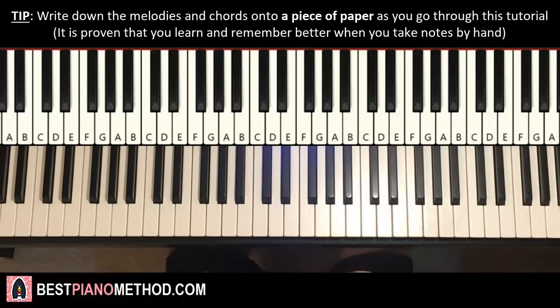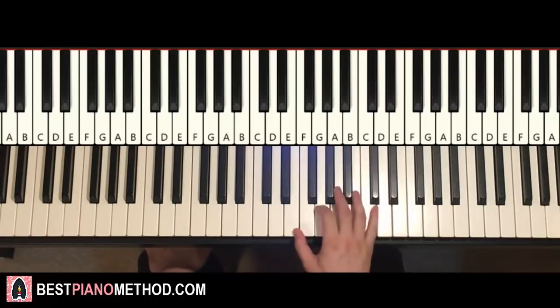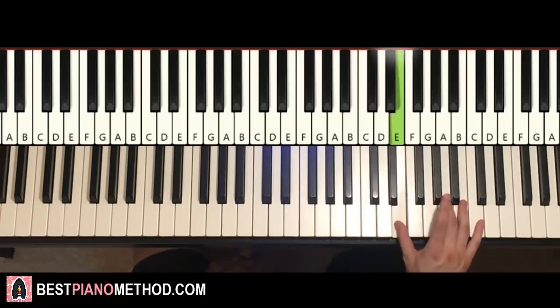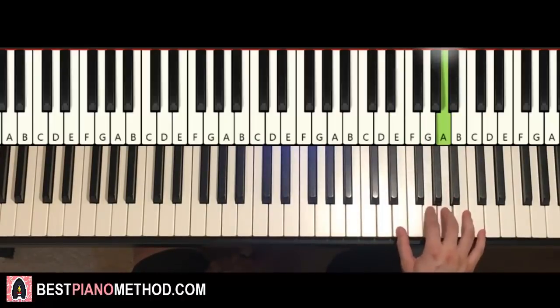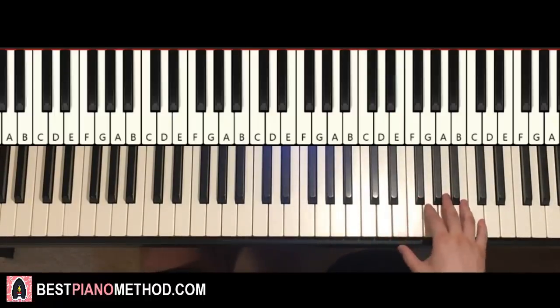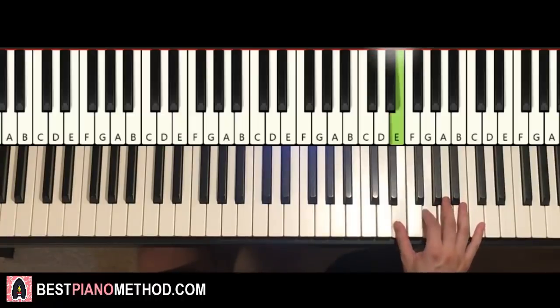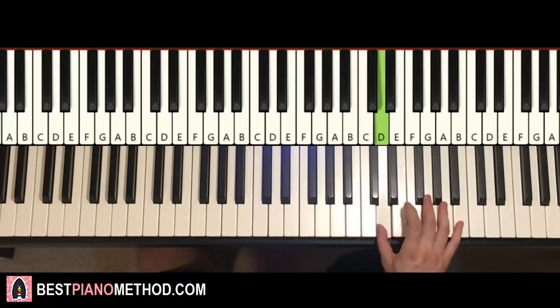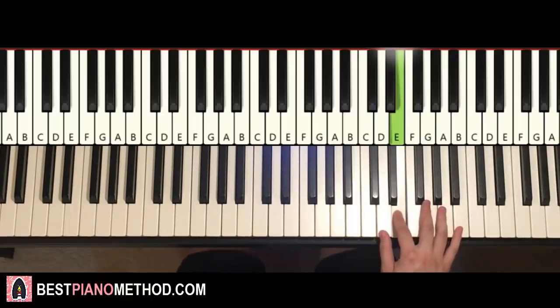Very catchy stuff. We'll break it up into four parts so it's easier to learn. Our first part — right hand starts on the E. So E, middle C, go over to C, E right here. Two E's: G B A G E D E. That's the first part for the right hand. So it goes: E E G B A G E D E.